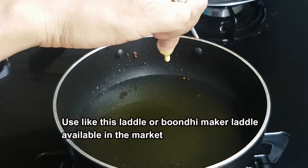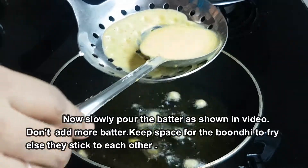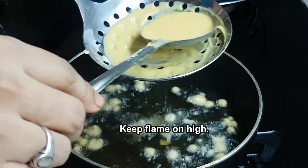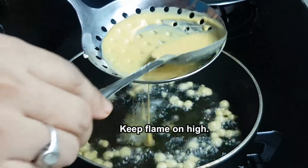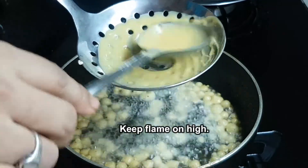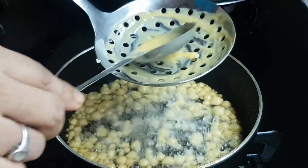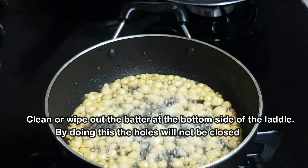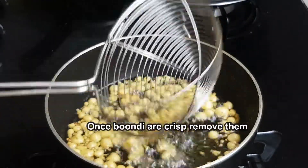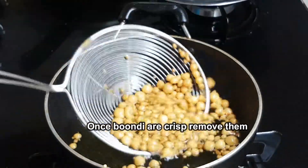Now we are ready to add a little bit of the flame. Put it in a little bit. Now we are ready to put the flame on high. If you cover it on the top, you can cover the bottom and put it in the back of the top. After the next batch, you can clean the holes in the top.